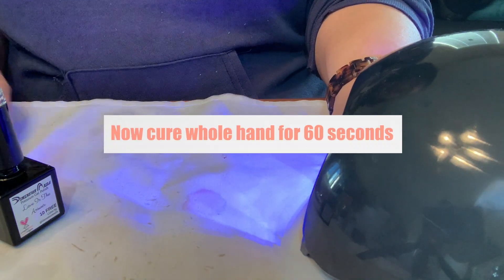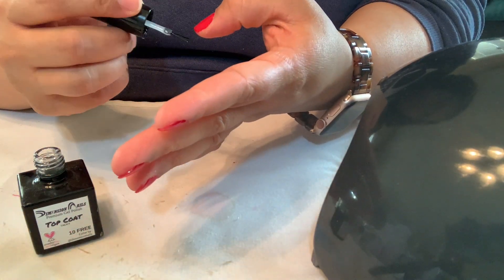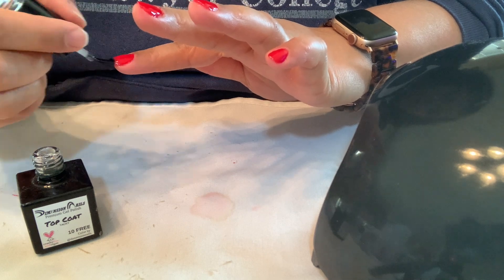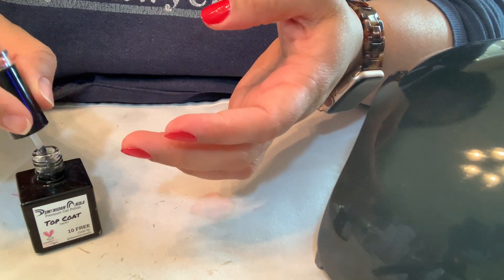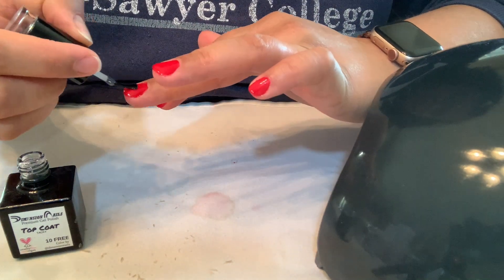Then just like the clear coat, cure the whole hand for 60 seconds again — that's the first coat done. I did two coats but I don't think I filmed the second coat. I think I was just really tired. I wanted my nails done forever. Capping the free edge — take note — I'm doing that first, then going back and putting polish on top.